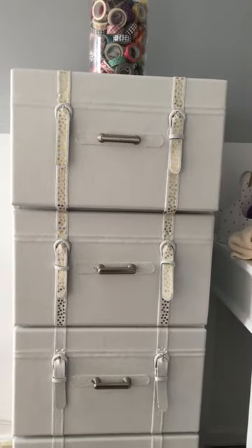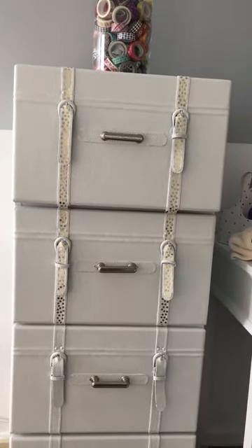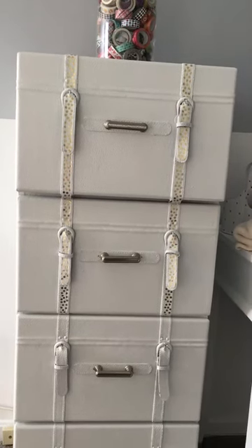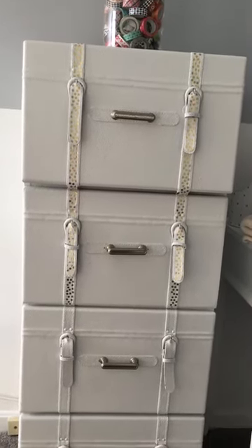The color was brown at first, so when I primed it, I used a white primer. And then I used a white vinyl paint to paint it.